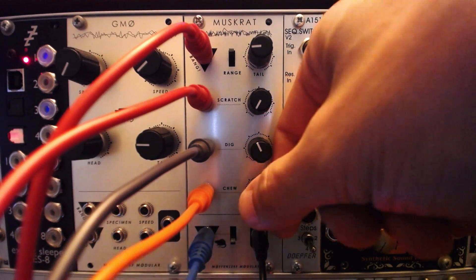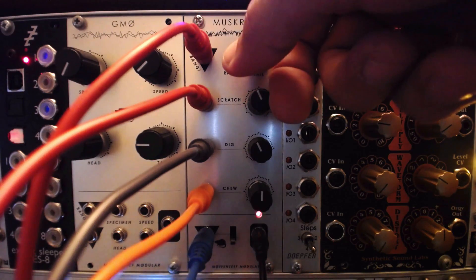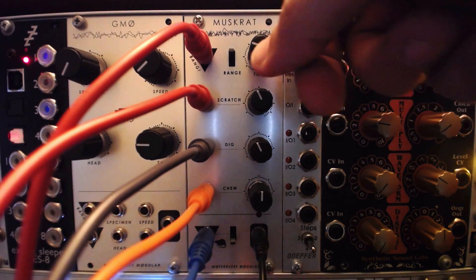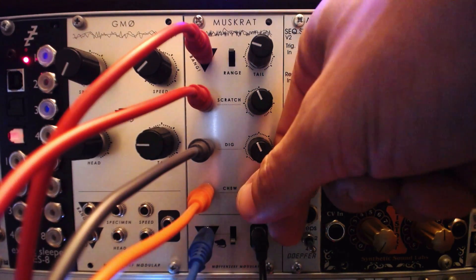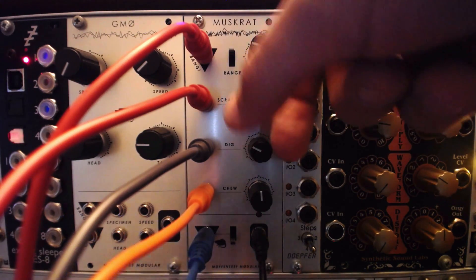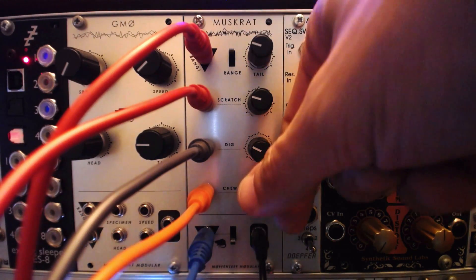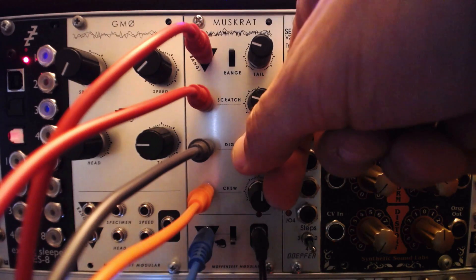The Muskrat is an 8-bit wavetable drum synth module. It is the product of a testing platform designed by Muffinzeef called the MSG, a tool for pushing 8-bit sound chips to their extremes. Ross refined what he considered the coolest results of this experimentation into the Muskrat, with some specific tweaks to make it work as a drum synth.